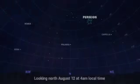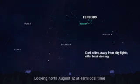The Perseids generally appear to radiate from a point high in the north called the Radiant, but you need only point yourself generally toward the north and look up.